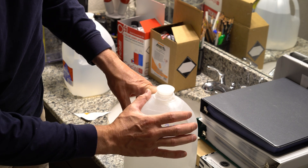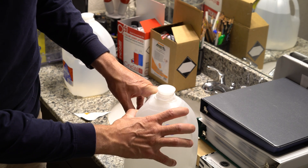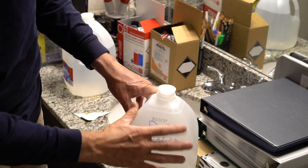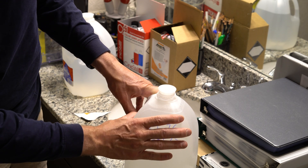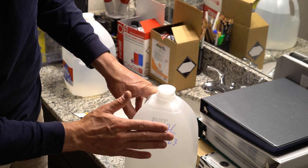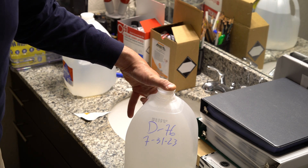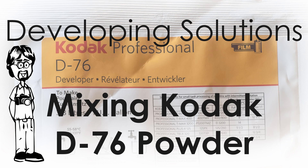This is now the stock solution. If you use D76 stock, this is what you use. If you want D76 1+1, you use one part stock and one part distilled water — say 10 ounces and 10 ounces. 1+3 would be one part stock and three parts water — say 10 ounces and 30 ounces. That's how you make a single-use working solution from D76 stock.